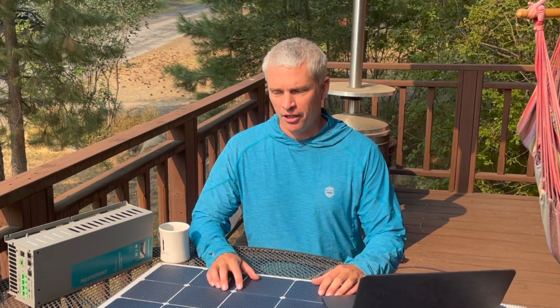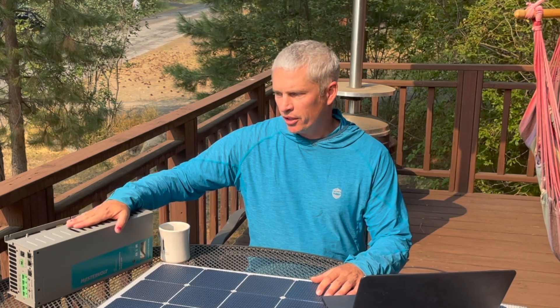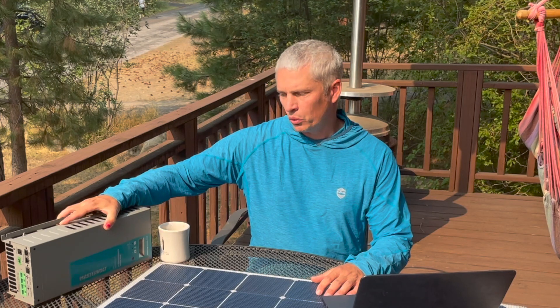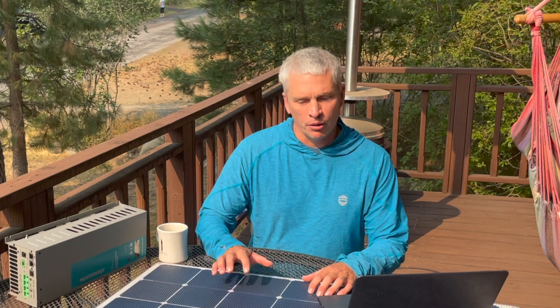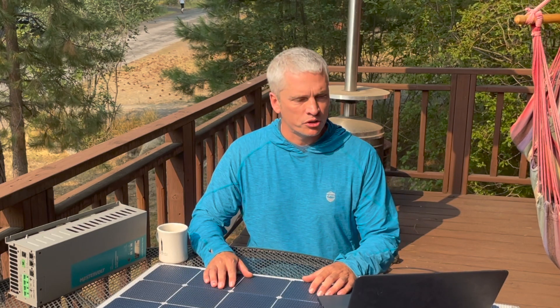Our entire electrical build is going to be based off a Mastervolt system — I'm going to be doing some more videos on this system and why we went with this over Victron. This here is the solar charge controller. We plan to wire these up in parallel feeding a 24-volt system. With six panels in parallel, that's going to bring us in about 35 volts at 38.4 amps to the charge controller.